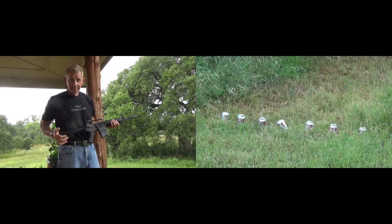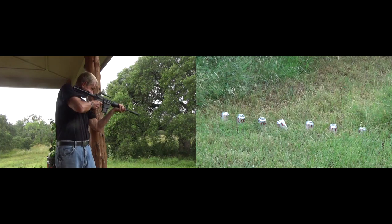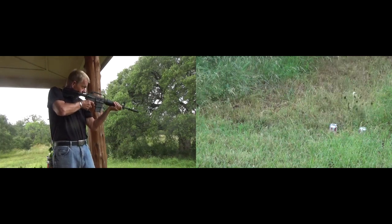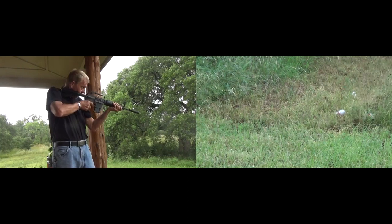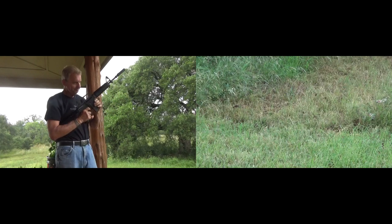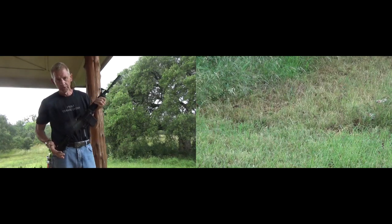XM177 function and accuracy test. Let's shoot some cans. Clear. XM177.